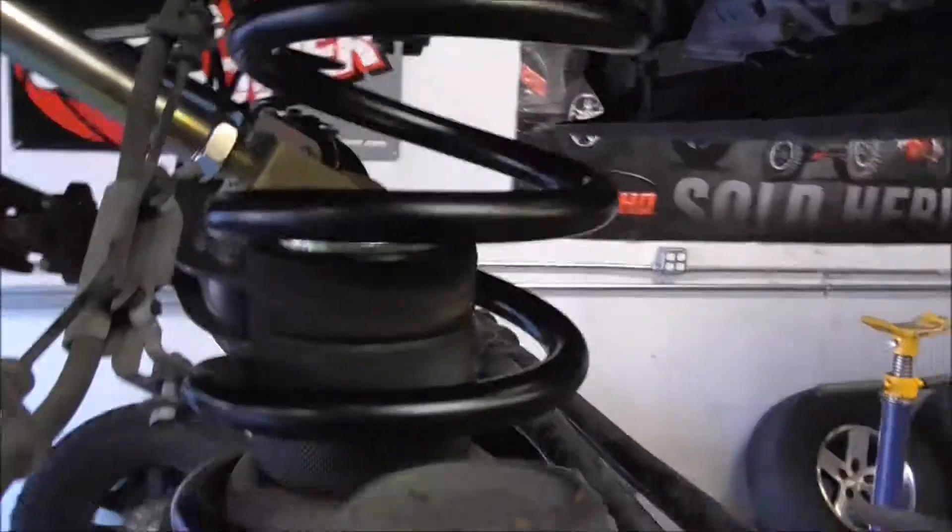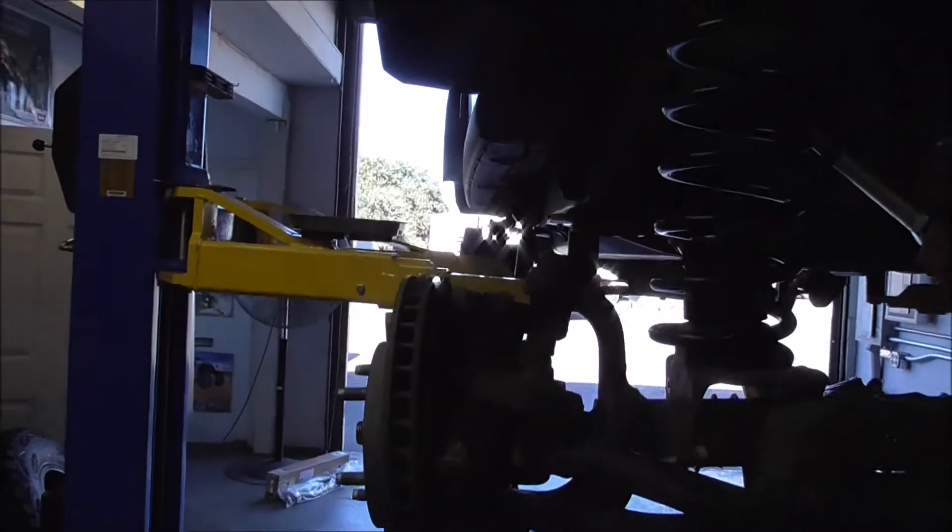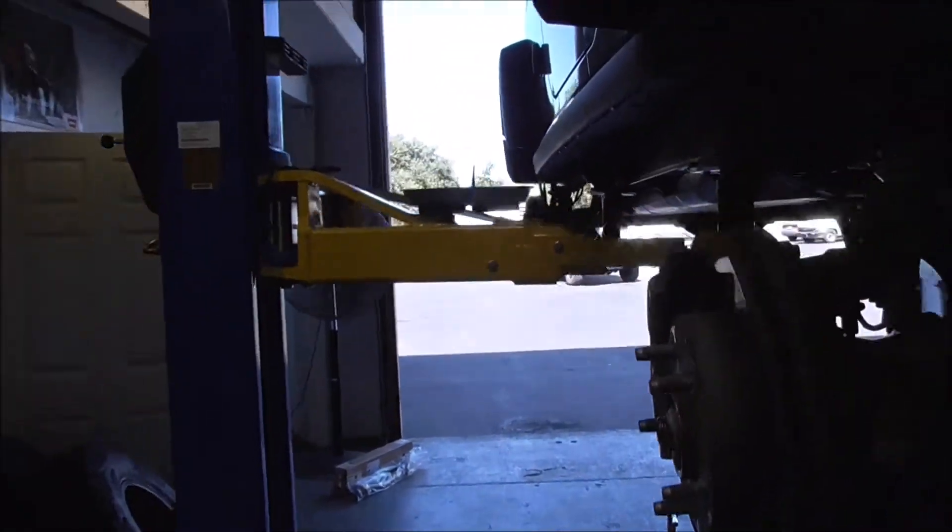Putting the hockey pucks in. Alright — bump stop, springs are in. It's a lot lower. I guess it depends on how you look at the angle.